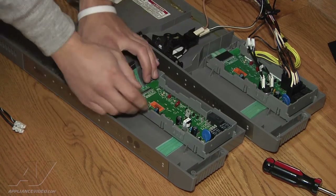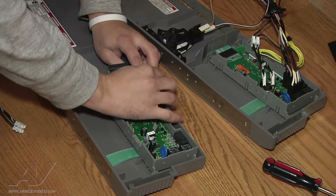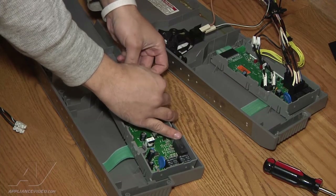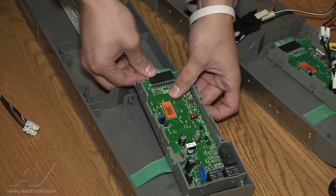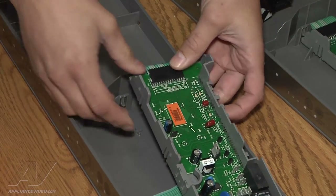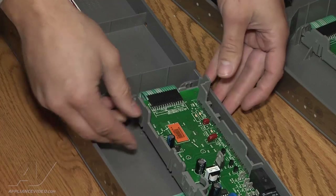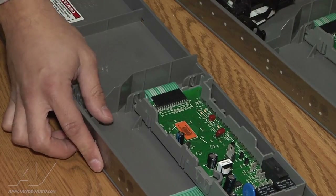There's a little play to it, but the one thing you do want to do before you push it down and insert it is connect the ribbon cable first — it'll make things a lot easier. It's just a simple push in; there's not really a snap, but as long as it goes on there nice and flush. After it goes on, just a nice little push down — you hear it snap, and that's how it's in.